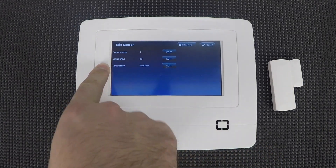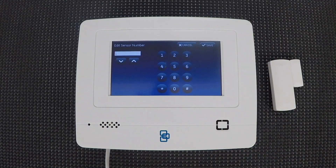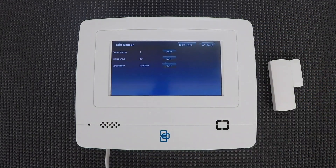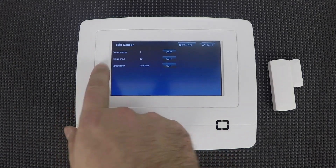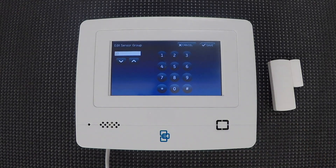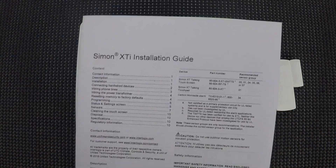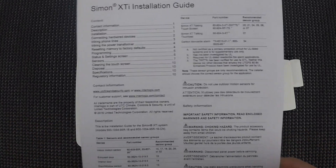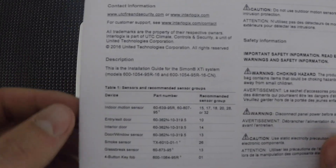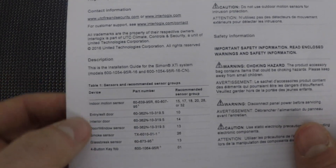Now on this menu we get three options: sensor number, which is the zone number — it'll automatically go to the next available one, but you can edit it with the edit key and type in or scroll to whatever number you want. We're going to keep it on sensor one. Sensor group is the second option. You'll want to refer to your manual on this one, because unless you have it memorized, you're not going to know what 10 or 13 means. The system comes with a small installation manual — this quick install guide that Interlogix made for it — and on the front it has a pretty useful table for sensors and recommended sensor groups.